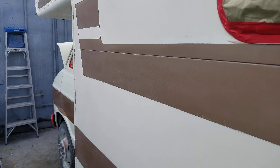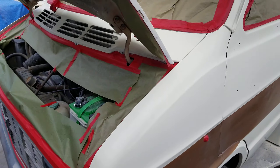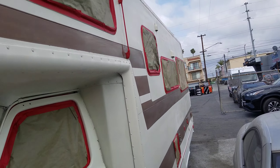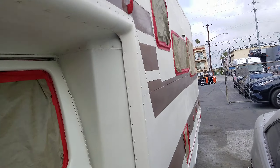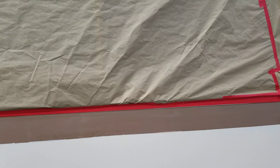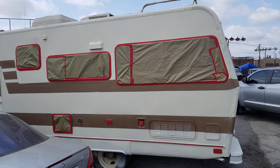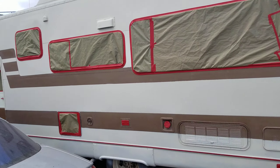Painting an RV like this takes a lot of time and a lot of detail — it really does. You could easily spend $10,000 to paint one of these, no problem, if you want to do it right. I've heard of people using rollers on these things. I personally don't recommend it — that is a much more inexpensive way, but I don't think the paint will last as long when you do it right.